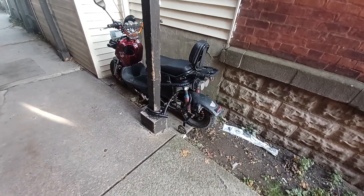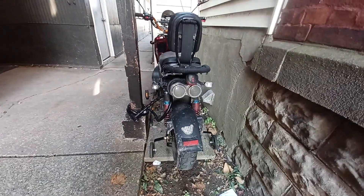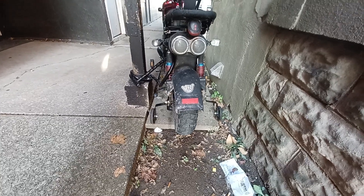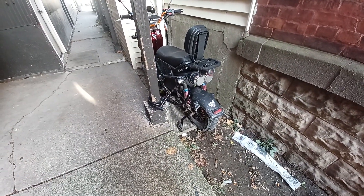Hey guys, thanks for watching. I've never seen this before — tell me what you think about this. Does this not look like training wheels? It's probably a parking thing.